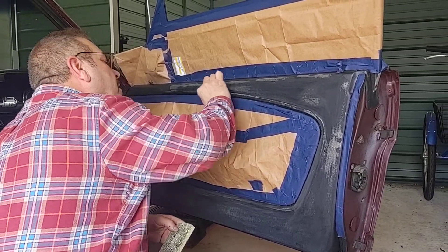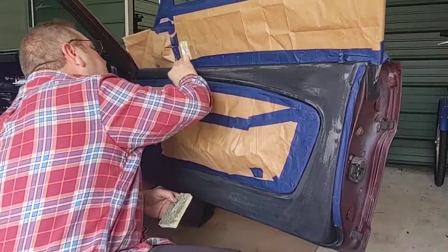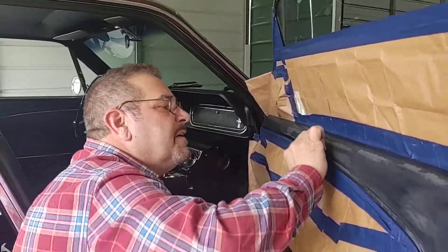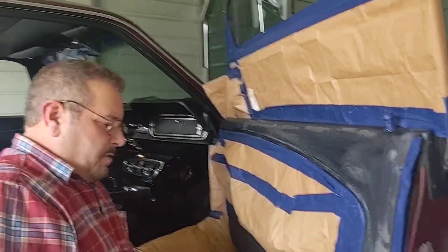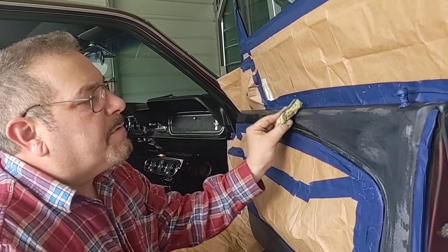I guess there never was a problem on the driver's side. Maybe back in the day, some mechanic or somebody at home spilled some cleaning product and it went down the side of the door and messed up the paint. They tried to spray some cheap paint on there — some 89 cents Walmart paint — but it definitely wasn't the correct type of repair.